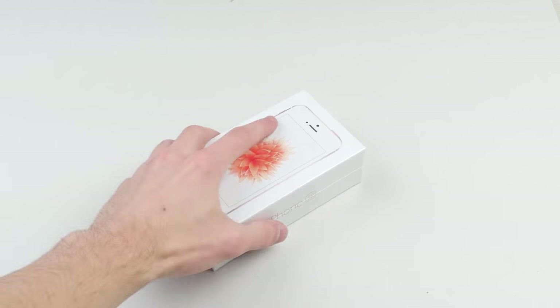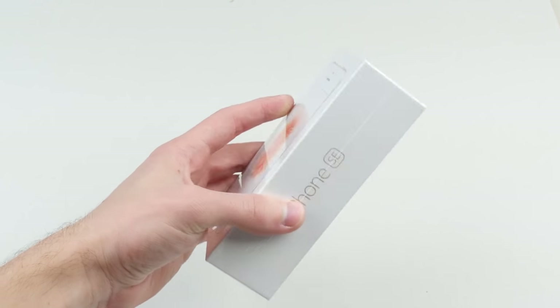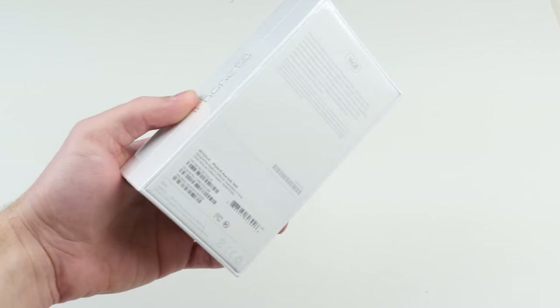What is going on guys? TechCracks here. The new iPhone SE came out today. It's officially here. It's in Apple stores. You can order it online.